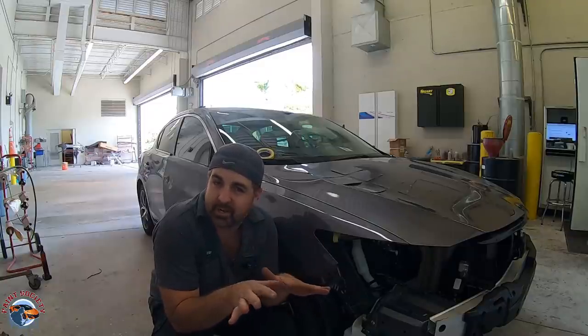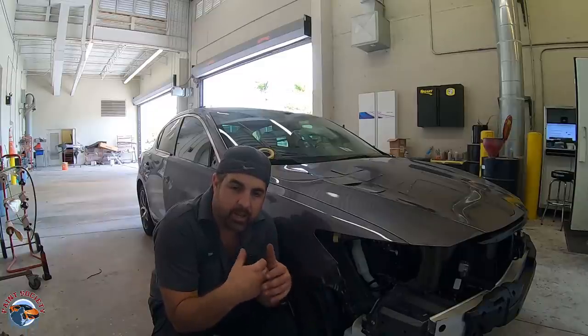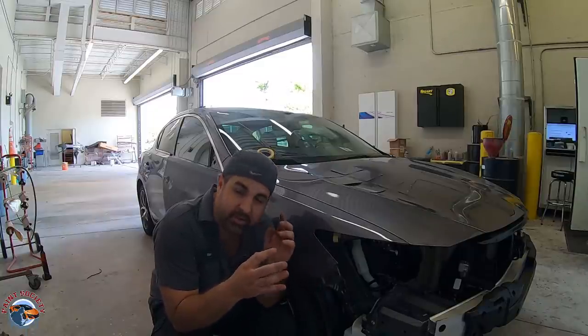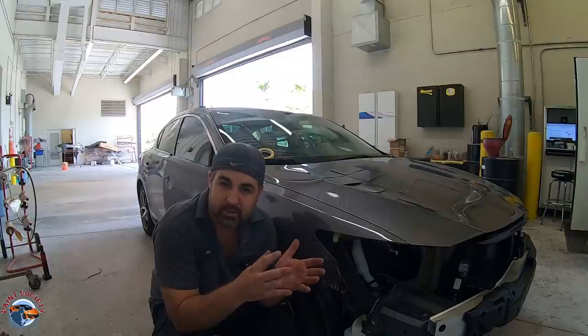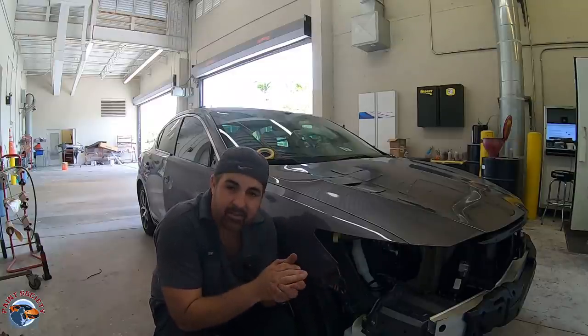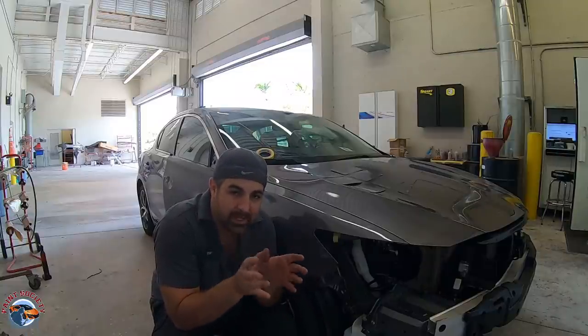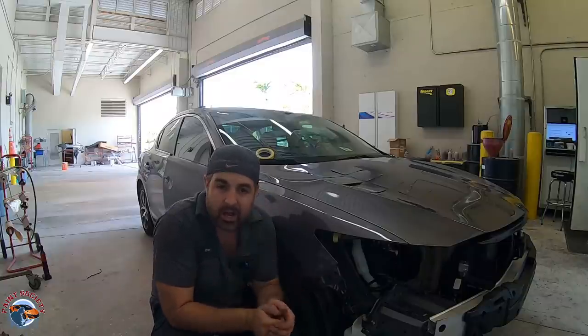There's no such thing as Acura paint — Acura does not make paint. They reach out to different companies, and whatever paint line they're using at a particular moment is going to have a variance in that color. That's why we have all those different variances. This same color code can look completely different on the same exact car on the lot.